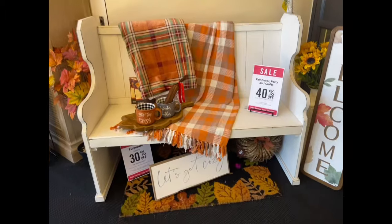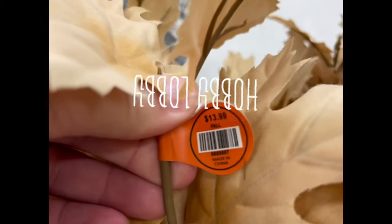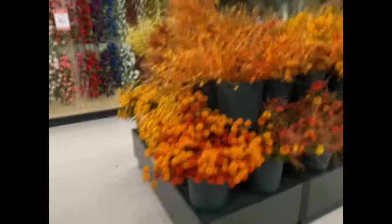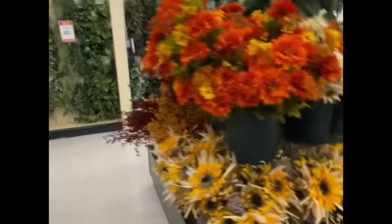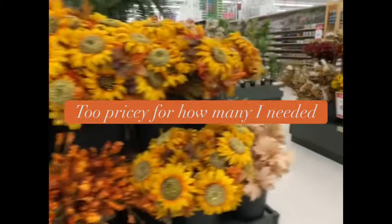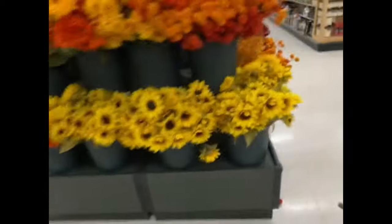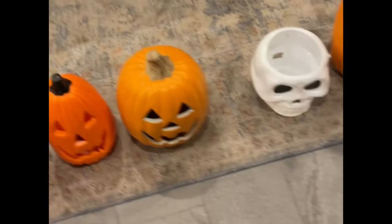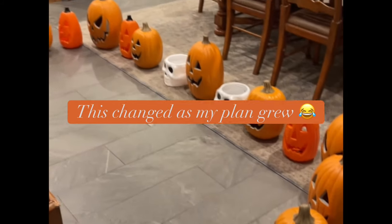I'm not sponsored by any of the places I bought these supplies from. I used a variety of supplies from the Home Depot and the 99 cent store. I actually decided to make this pumpkin arch because my daughter sent me a reel of the one from last Halloween — I think it's the one that Macy Blackwell did. She said let's make this, and I thought it would be a fun project to do together, but as you can see from the video, I ended up doing all the work myself.